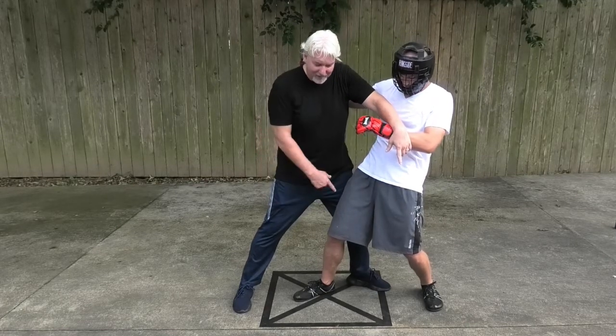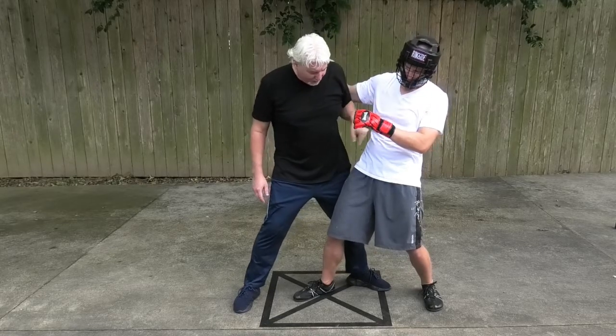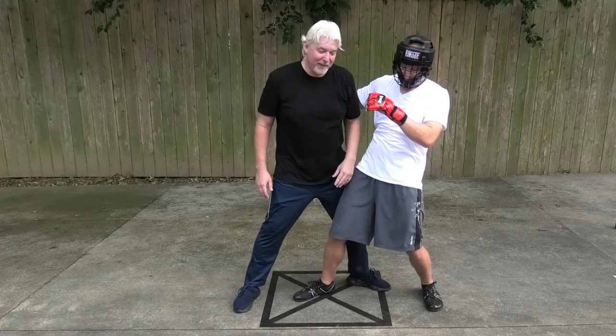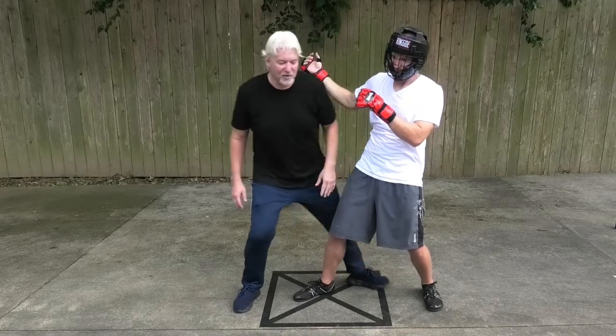Leg crash through to his second leg. If I sapu, he's down — especially after that strike, throwing him back on his weight. Or step through and crash through the second leg and throw him again. But that all comes from that arm crashing drill I just showed you.